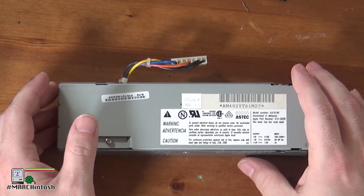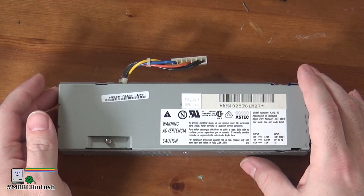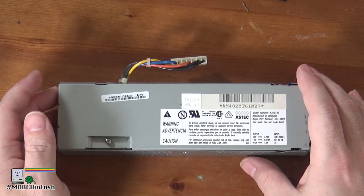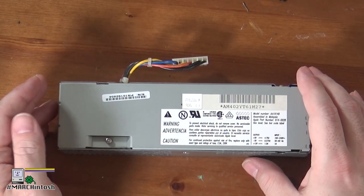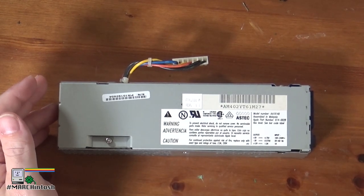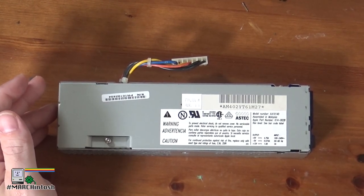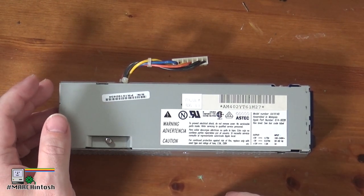Welcome back to Alex's Computer Lab. In the last episode, we took apart a Mac LC2, did some quick testing with it, and discovered that it worked mostly. However, it had an alarming tendency to power itself off and back on again. The keyboard and the mouse wouldn't work, and there were some other odd behaviors — a lot of which could well be attributable to the power supply needing to be recapped.